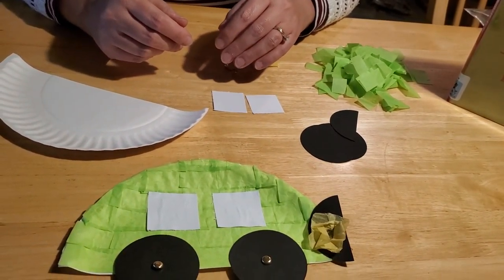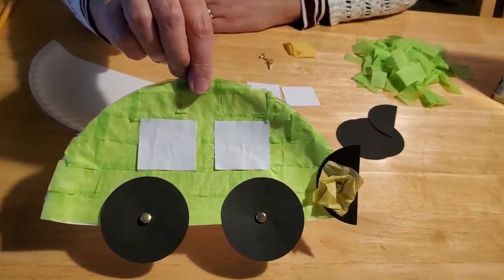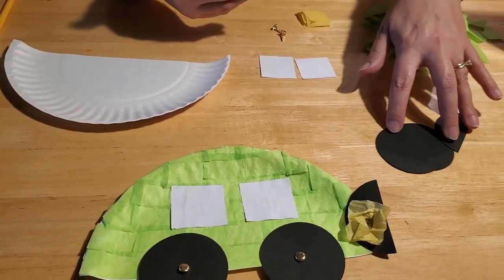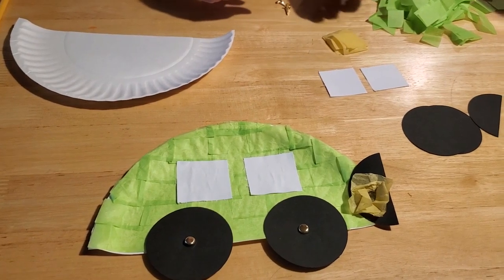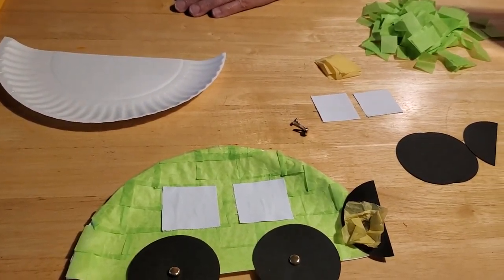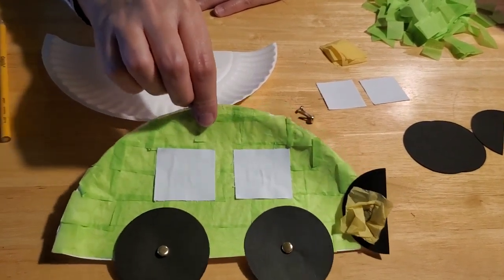I thought, what would be a fun thing to do? And I came up with a paper plate tissue paper car. This is really easy for young kids to do and it doesn't take a lot of materials — stuff you should have at home, like paper plates, some tissue paper, black construction paper or cardstock, some white paper, some yellow tissue paper, a couple of brass brads, glue, scissors, and a pencil. That's really all you need to make this fun little tissue paper car.